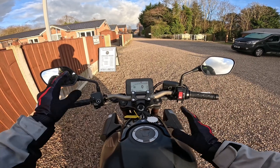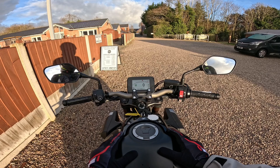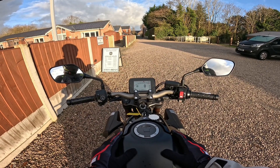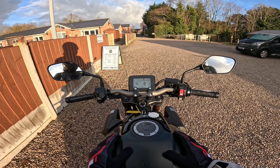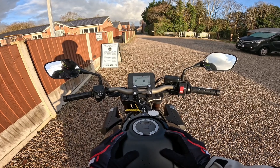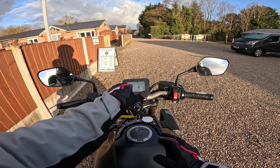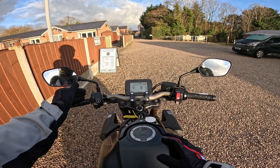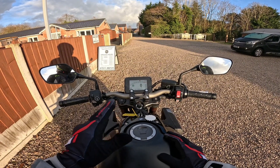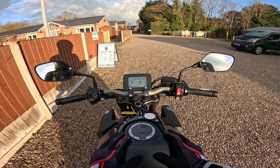Here we are, I'm all suited and booted and we're going to quickly go down the road. This is my first time doing a video like this on the channel so I'm not yet set up with the correct microphone — I apologize if the sound quality is not the best. Feel free to drop in the comments and give me some tips on a good in-helmet microphone setup for the GoPro. I'm going to start the bike and you'll see me put it in gear without touching the clutch, set off like an automatic, and then pull in down the village without using the clutch.